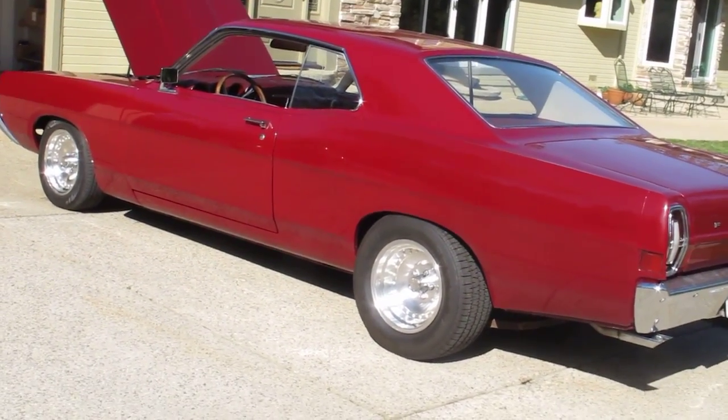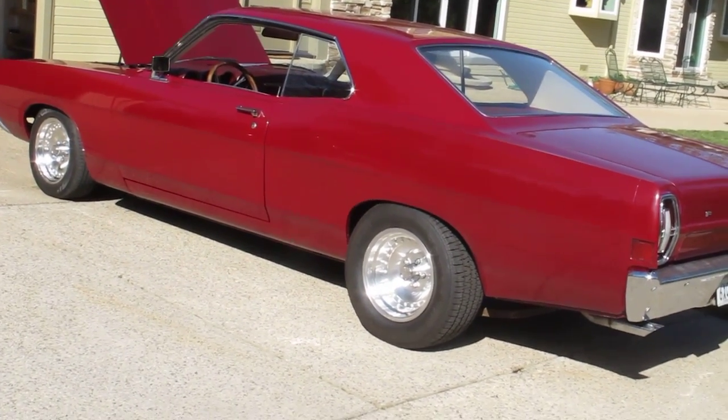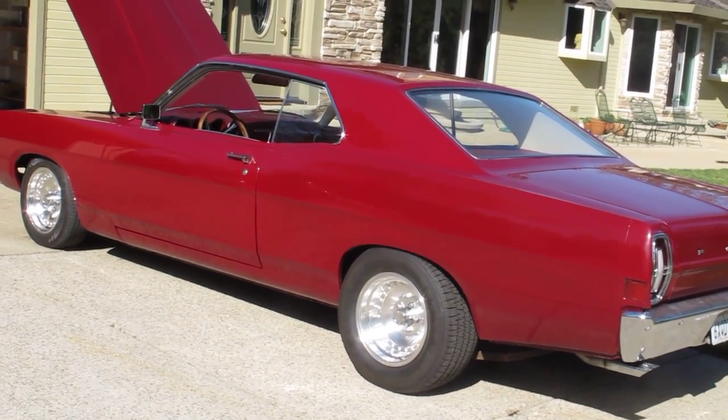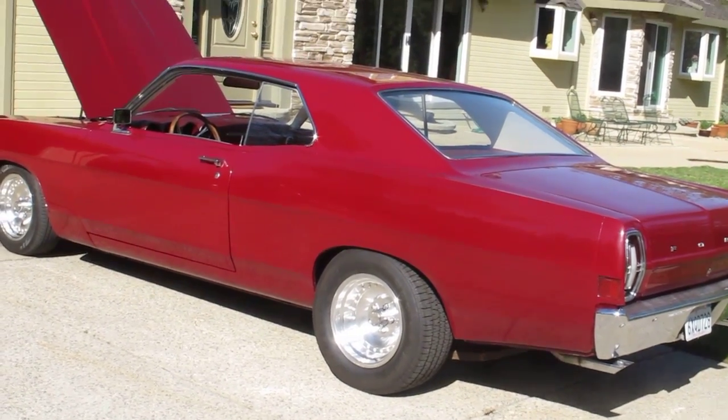Really special '68 Ford Fairlane remodel and customization job going out to another happy Dark Horse customer. We can build one for you — Dark Horse Customs.